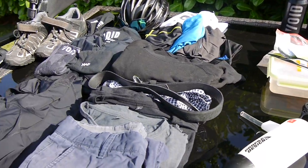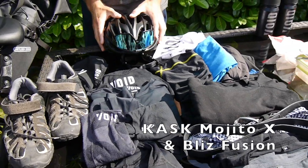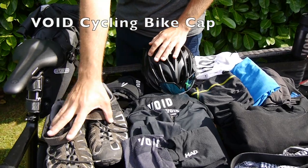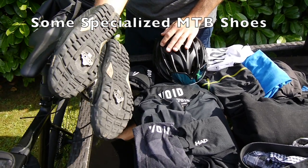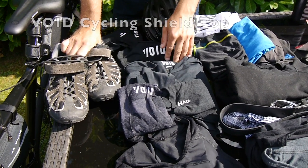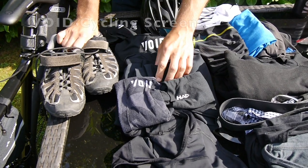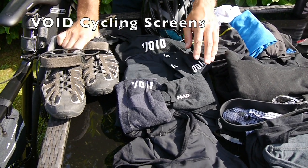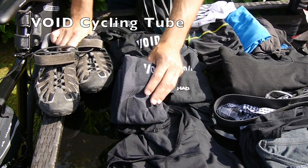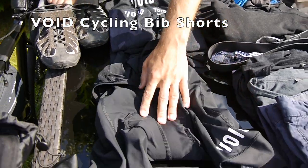Coming to the bike kit: of course a helmet and sunglasses. I was wearing a cap under the helmet which I could wash every evening. Shoes with click pedals — really important during longer rides. I brought one base layer, a short-sleeved jersey combined with some arm warmers — more like arm sleeves, they're really thin. And I bought two buffs for the head and for the neck.